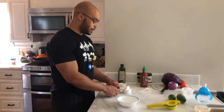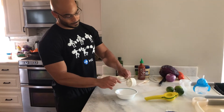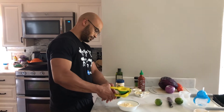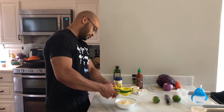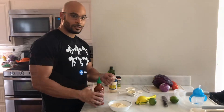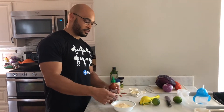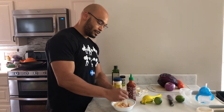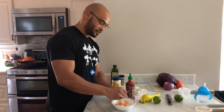Now we want to make our fish taco sauce. We're going to start with a half cup of sour cream — plain yogurt would also work well. One-third cup of mayonnaise, two tablespoons of lime juice or one medium lime, one teaspoon of garlic powder, and one teaspoon of sriracha. You can definitely do more if you want to give it a nice little kick. Then let's give it a good mix.